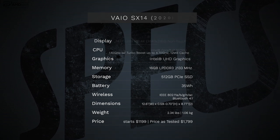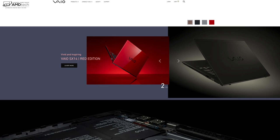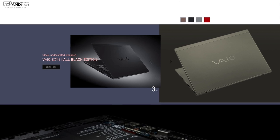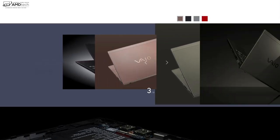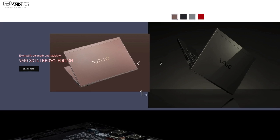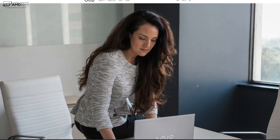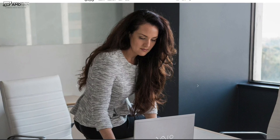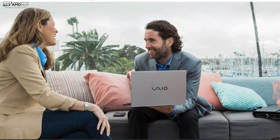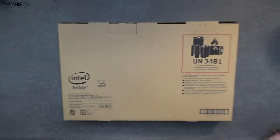This review unit is on loan from Vaio and I'm sending it back once this review is done. The Vaio SX14 comes in four colors: a beautiful red edition, all black, brown, and of course silver, which is what I have here today. It comes in two variants — the SX12, which is the 12.5-inch version, and the SX14, the 14-inch version we have today. The only difference between the two is screen size; all other specs are the same.